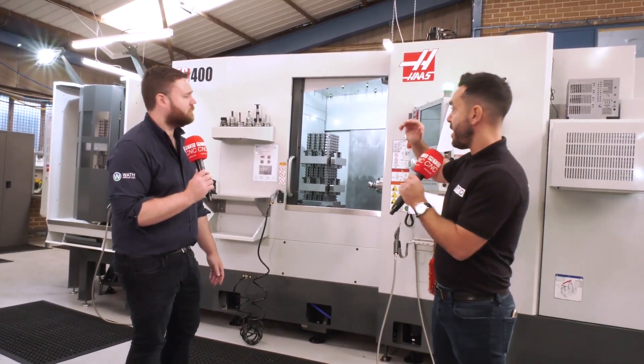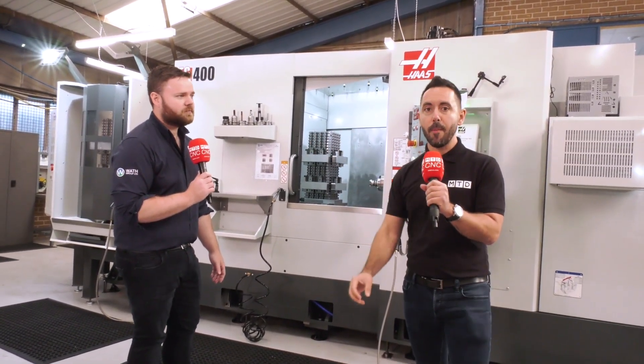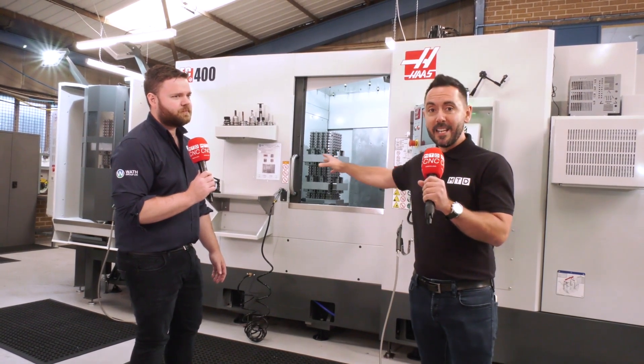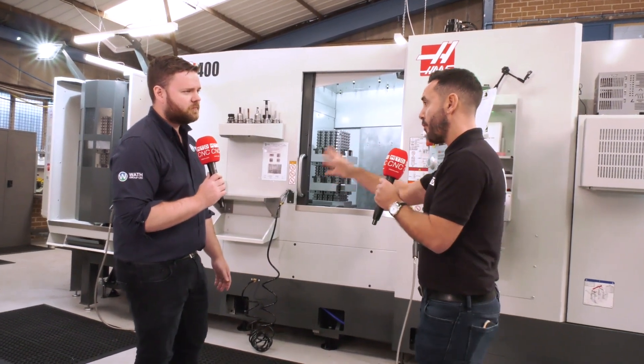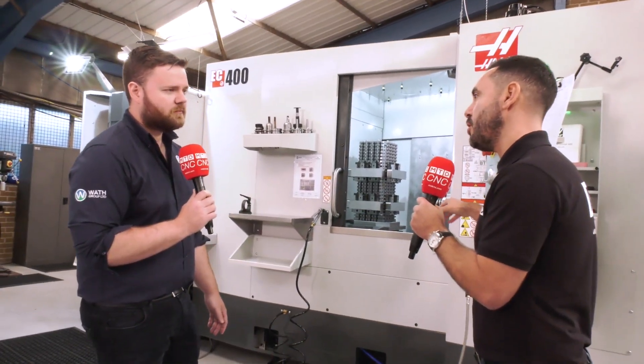Today we're going to be reviewing the EC400 from Haas, a six pallet horizontal machine and the first in Europe. The WAF group has just invested in this machine tool — why?